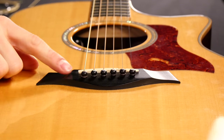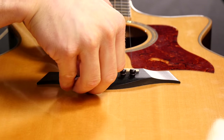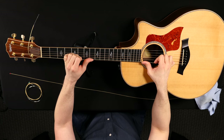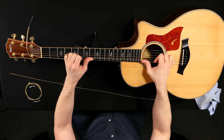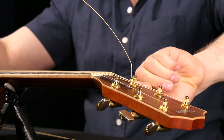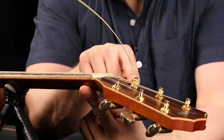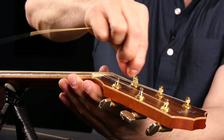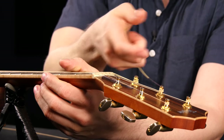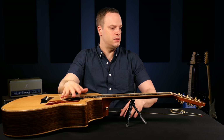Sometimes when you get it a little bit tight, the bridge pin will pop up a little bit — not always. Just make sure it's seated down there real good and you can pull on it. Once you get it kind of up to pitch, just pull on it a little bit to seat the string and help it stretch out. And this is why I do the over-under method — you can just bend the string back and forth and it breaks off, so nothing is sticking out that can poke you. You can also use the clipper on the end of your string winder.